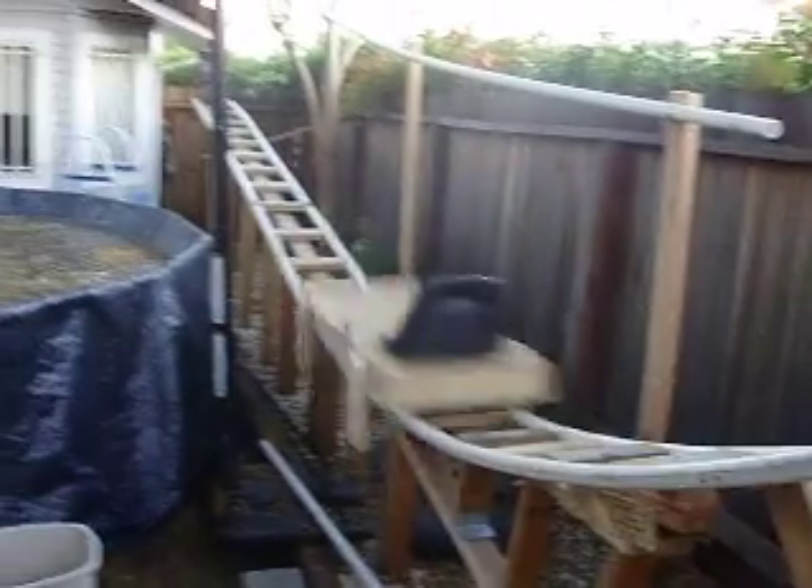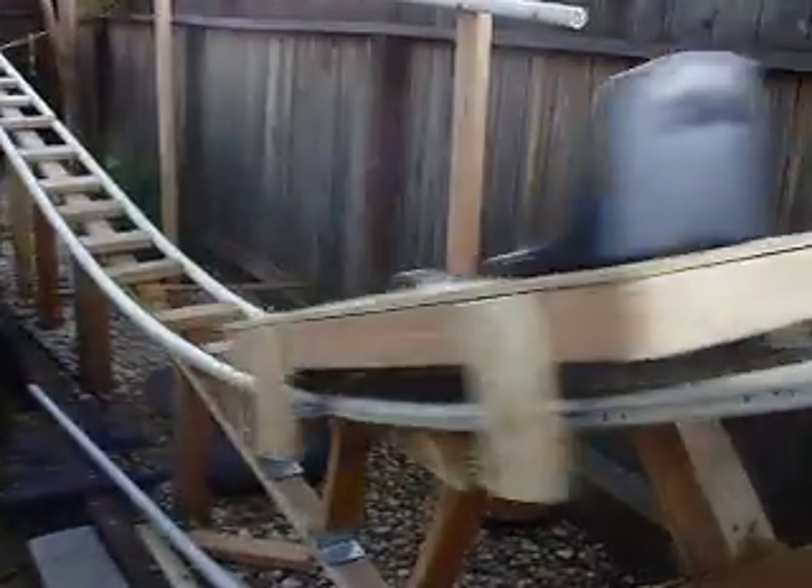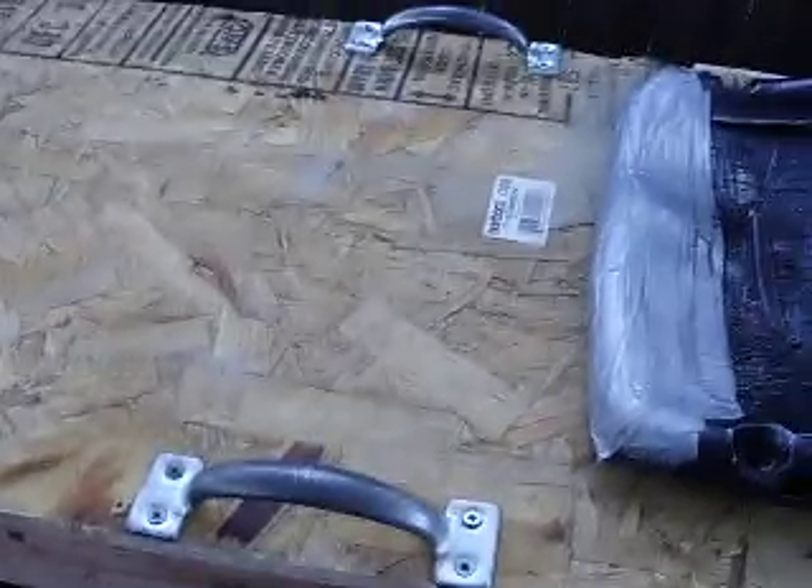Okay, here we go. Now I'm going to ride it. I use the same seat and handles for it, but it's longer, thinner, and wider for better speed and safety, and it's stronger.